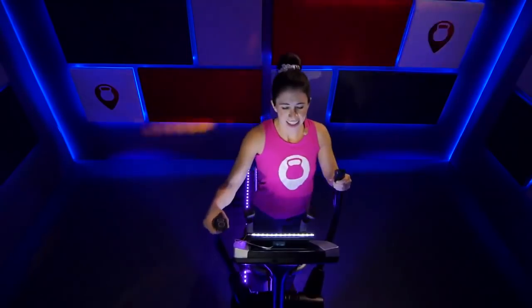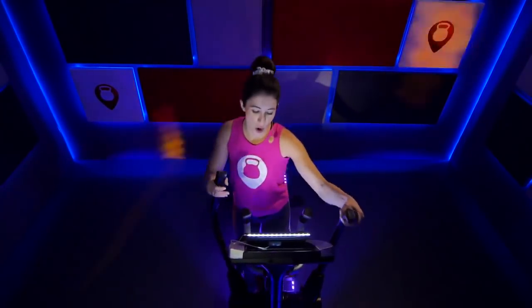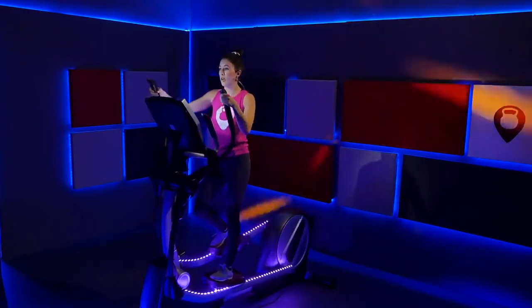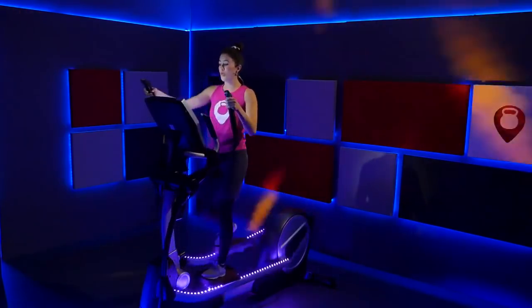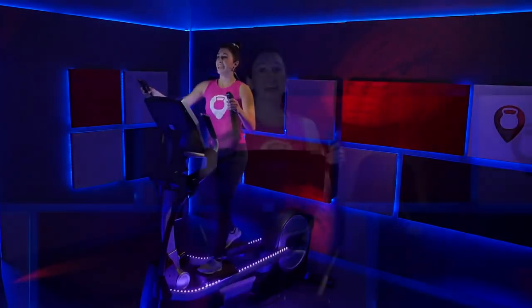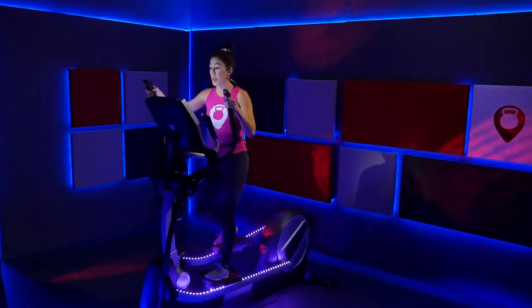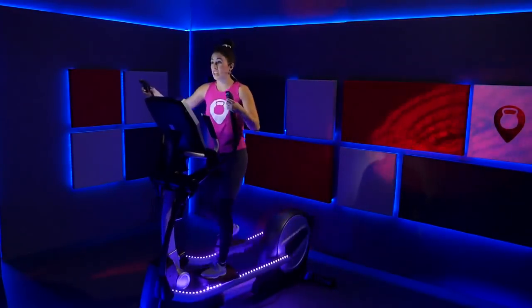Find a pace you can hold consistently with this incline and resistance. Don't forget to use those arms and those legs — we often forget and only use one. Use both — allow your body to help you. Just breathe right here. Keep that consistency in your pace. Slow inhale, exhale, inhale, exhale. I think we have that nice consistent pace. Hold it — don't lose it. Try to remember this pace for when we move that incline and resistance up — you want to keep that pace the rest of class.